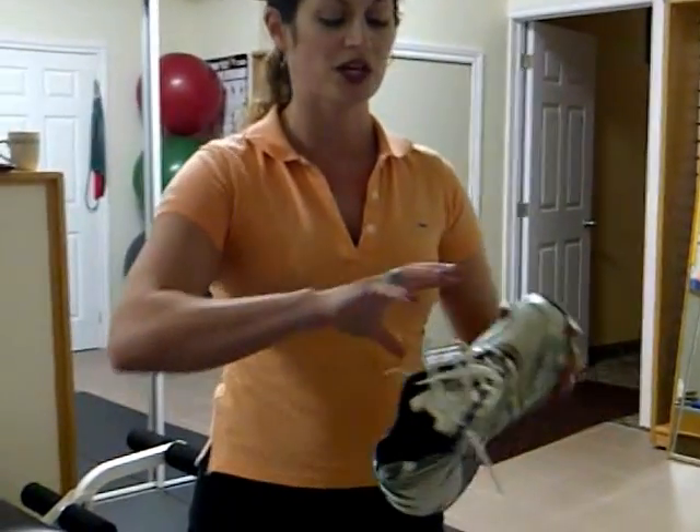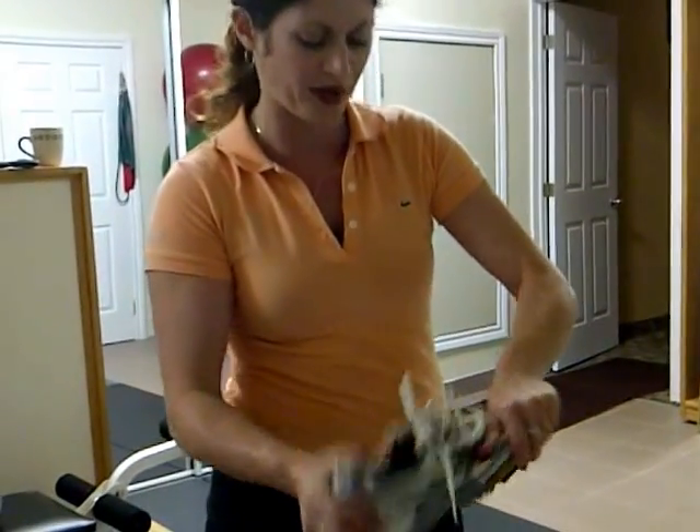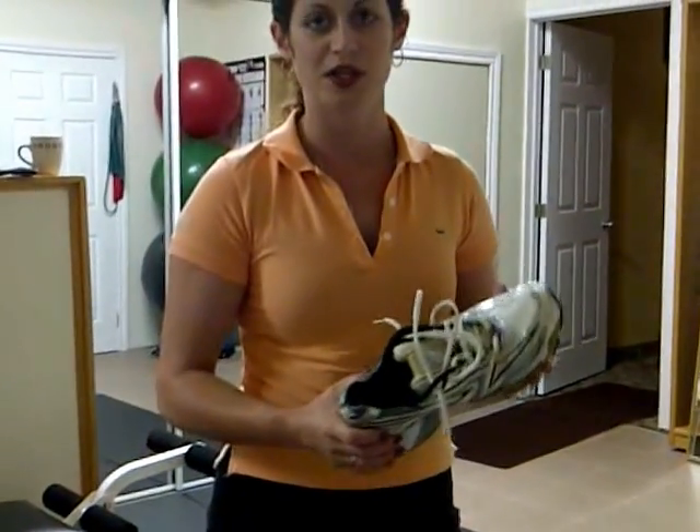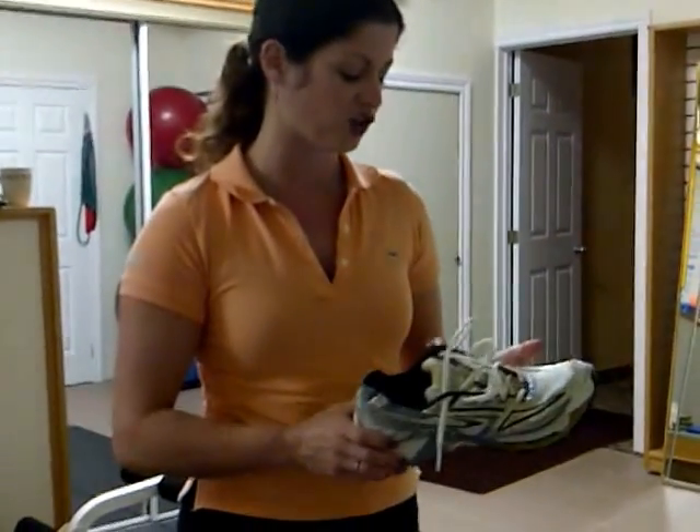The last test that you want to do is try to wring the shoe out like a dishcloth. If I can fold that shoe over on itself like I would be wringing out a wet dishcloth, do not buy the shoe.